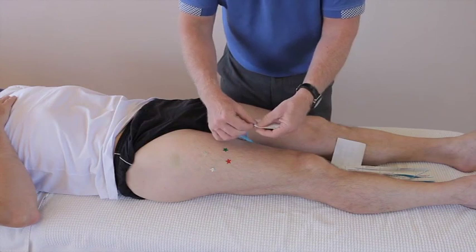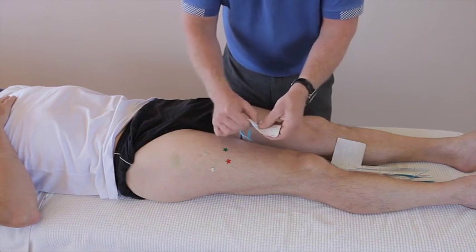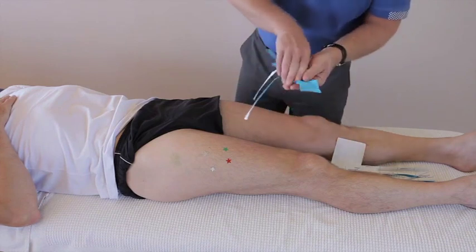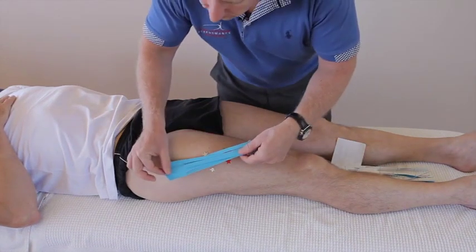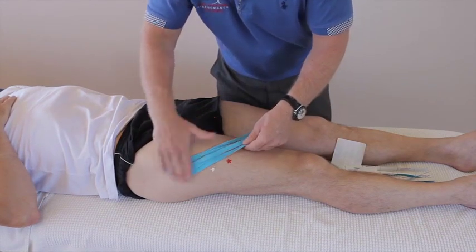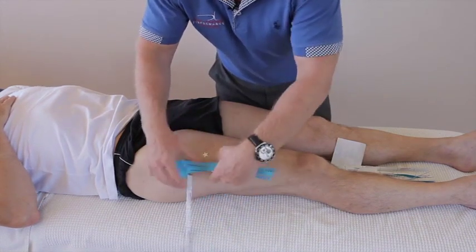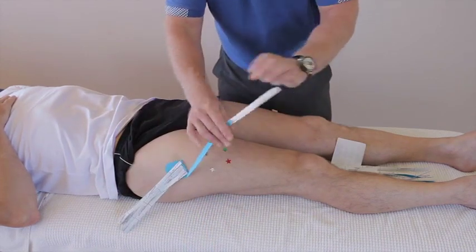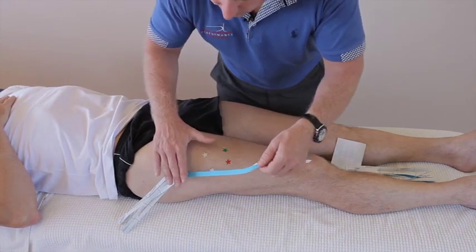Turn the tape over and individually split each of the five fingers. Peel that back and then apply it proximal to where the pain is, like so. Get the four fingers out of the way, otherwise it gets a bit fiddly. Little to no stretch — no stretch on the quad and no stretch on the tape.